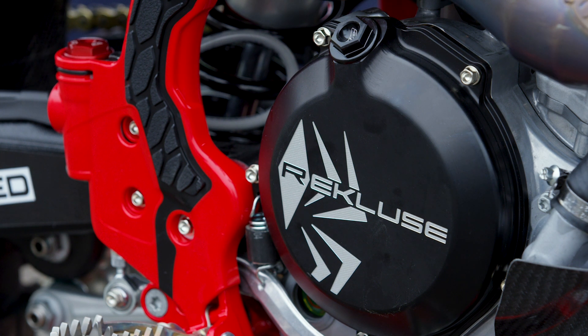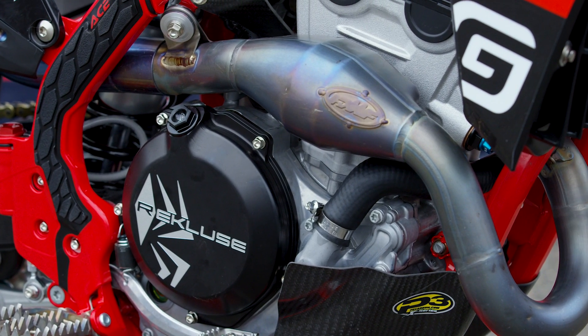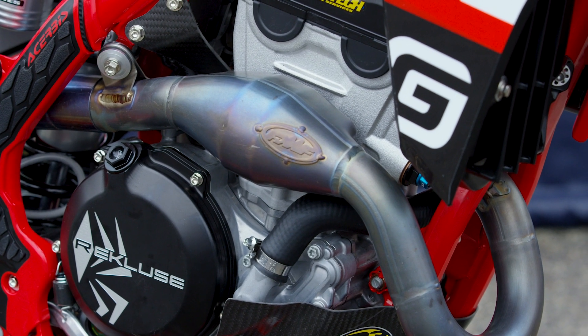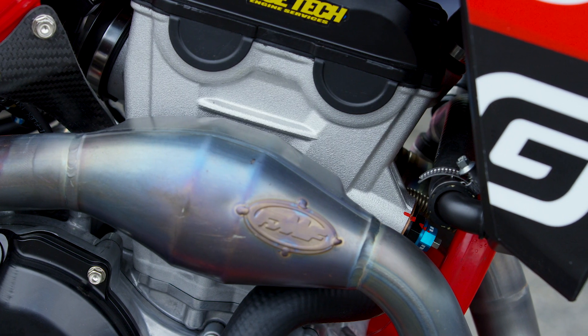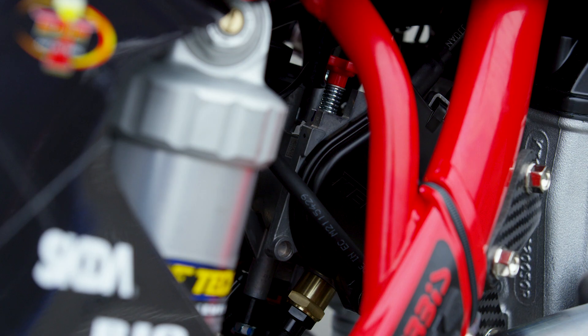The clutch is a Recluse Torque Drive, albeit a slightly older style that still uses a center coil spring instead of the bevel washer. They felt the overall feel and engagement of that style clutch was a little bit better for the riders on this setup than the bevel washer style. They also use a manual cam chain tensioner from Helo Concepts.